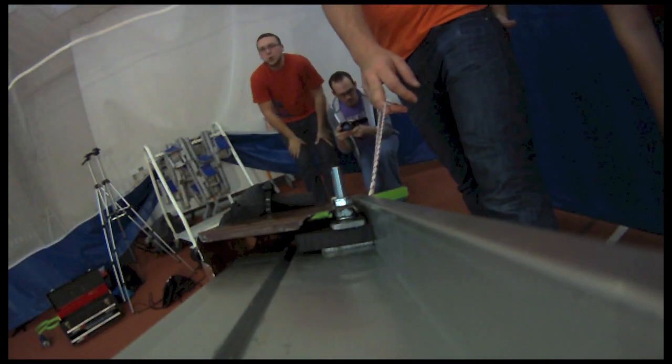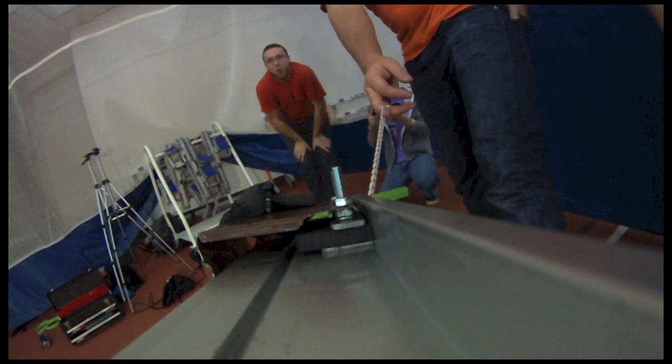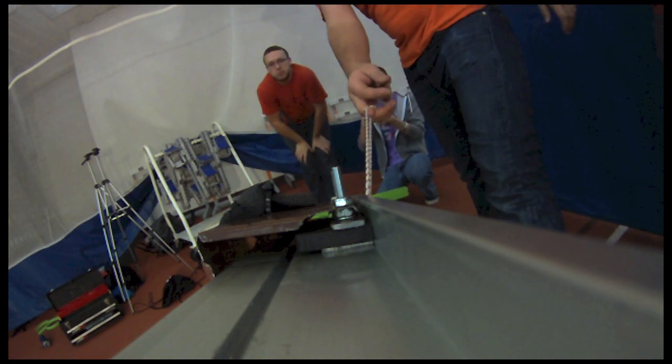Yellow disk, test 4, 15 degree angle. Alright, 3, 2, 1, go!